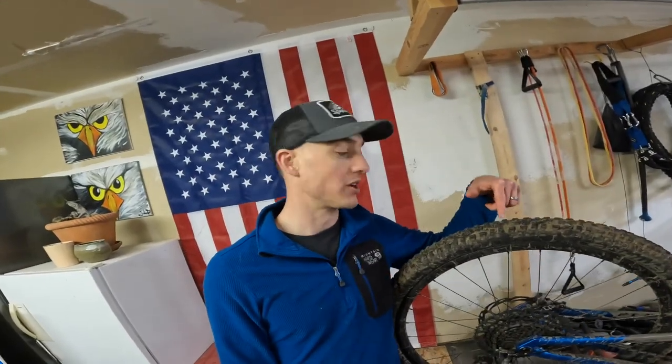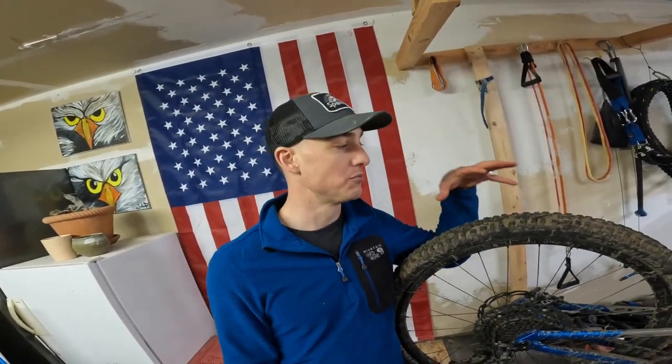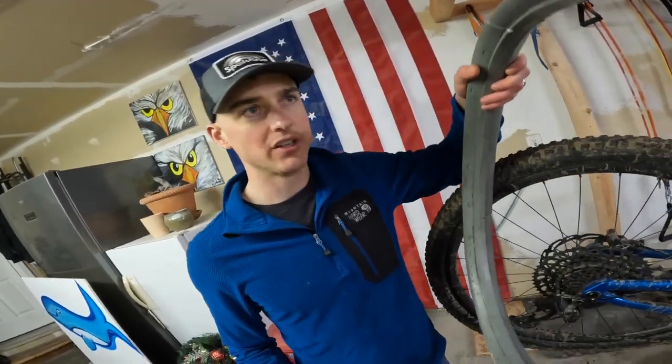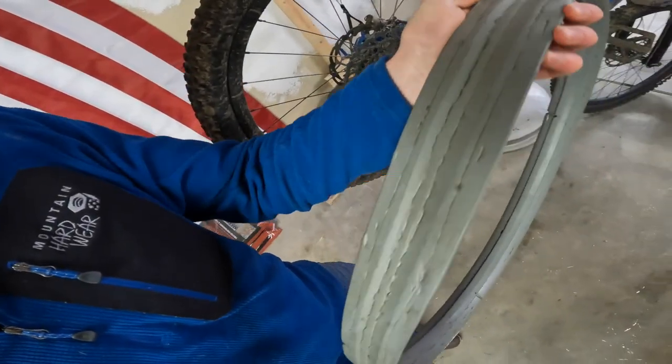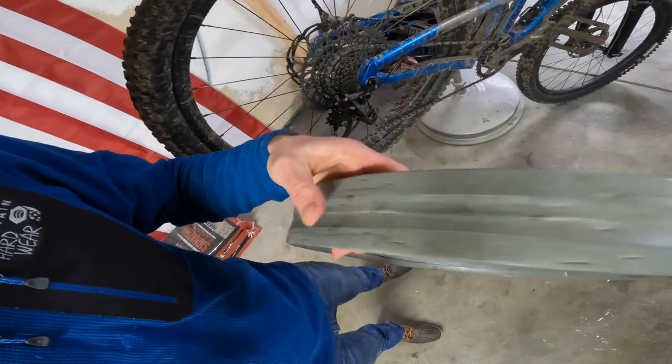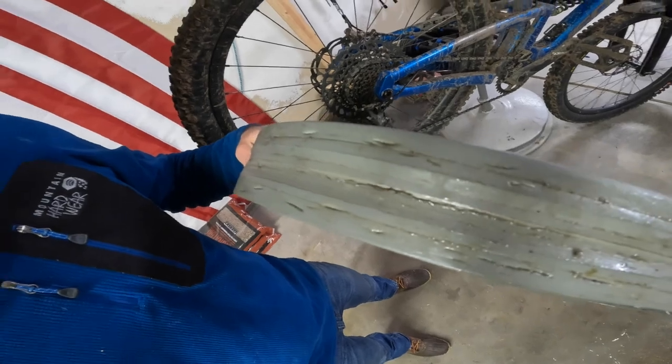I'm running a 27.5 by 2.3 on the back of my sort of big enduro machine, and I've been running CushCore for the last year. If you look closely here, you can see a lot of my poor line choices. Having a tire insert in there has been really important for me considering the amount of poor line choices I apparently take.